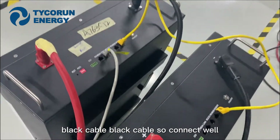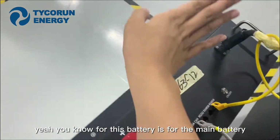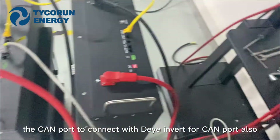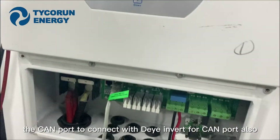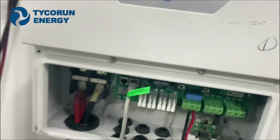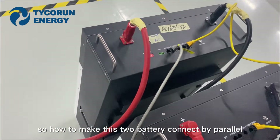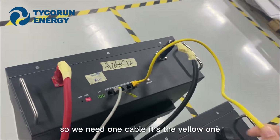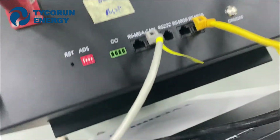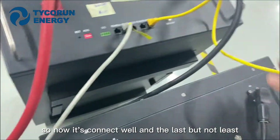Connect well. For this side is the CAN port. You know, this battery is the main battery. The CAN port connects with the inverter's CAN port also. So to make these two batteries connect in parallel, we need one cable — the yellow one. The port is RS485B, and this one is RS485B too. So now it's connected well.